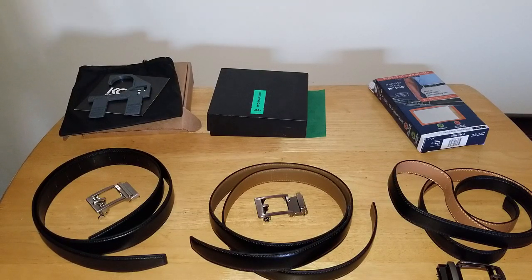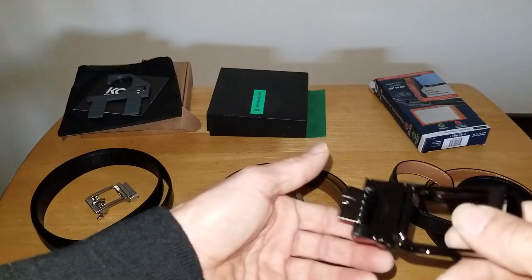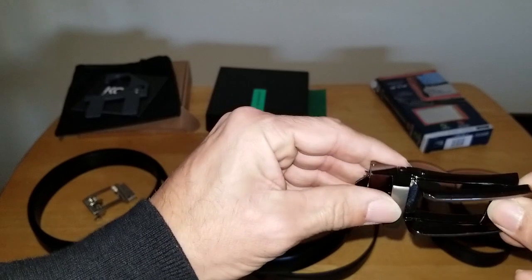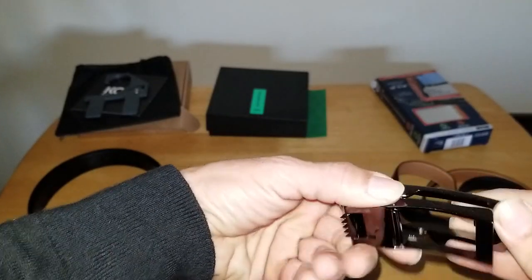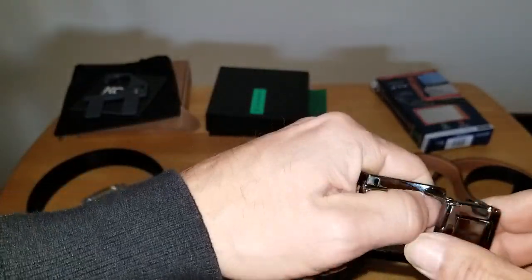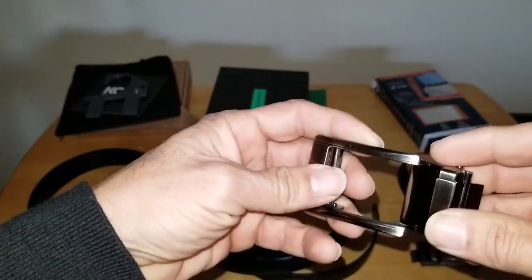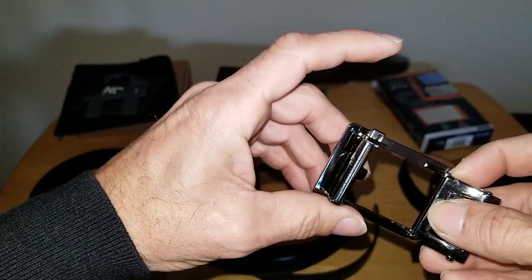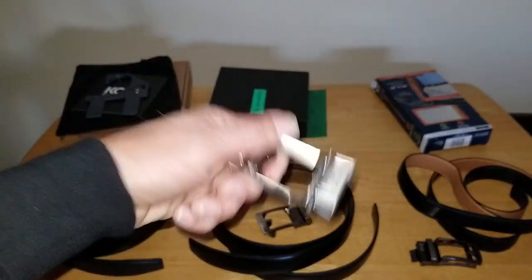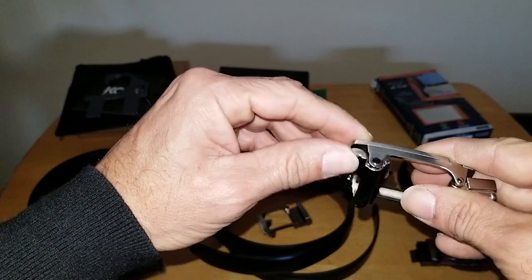I'm going to go with the Core as the winner, but let's look over the features. The low end Comfort Click is kind of flimsy. It does bite down into the leather and works off a magnet — it's not like your standard ratchet belt. Then we have the Mio, which is also a little on the flimsy side. It uses a push button, and when you try it out it does feel flimsy. The mechanism just doesn't seem like it's going to last forever.